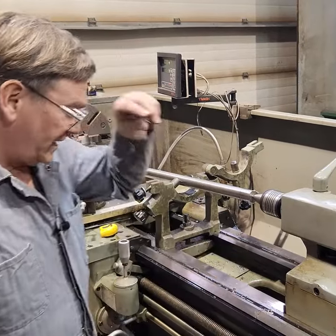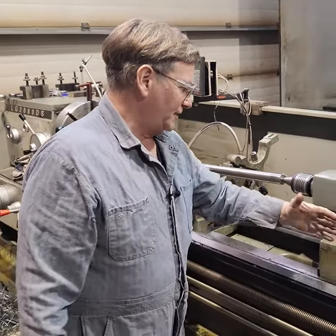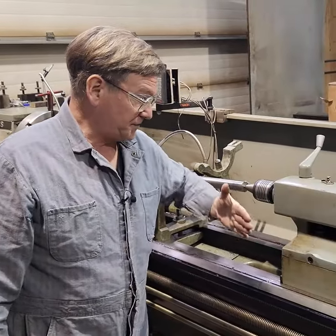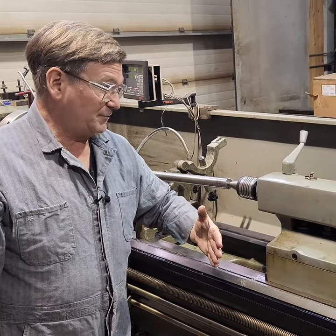Now, another thing you will find — very, very seldom will you find a machine where the tailstock is actually crooked with the axis. That's an extremely worn machine, badly made machine. It's not common at all.